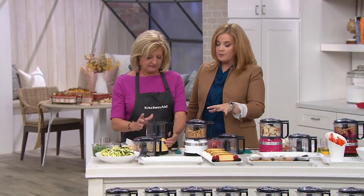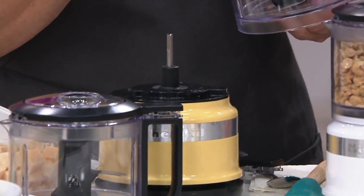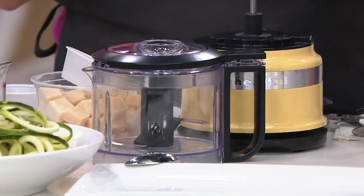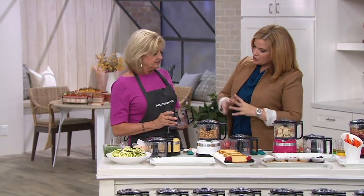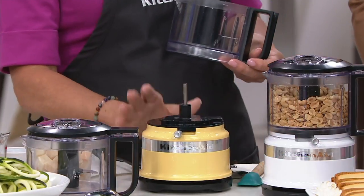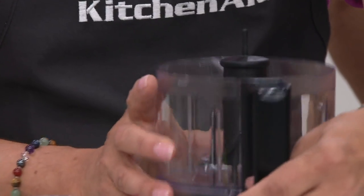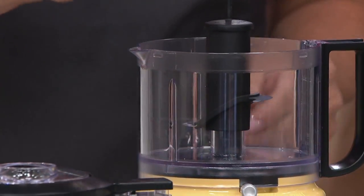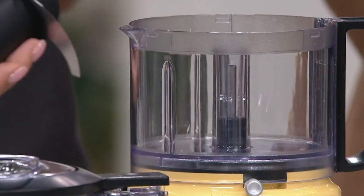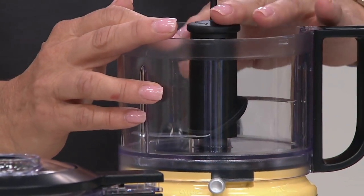This machine is one you should get in a color you love because you're probably going to leave it out all the time. I leave mine out every day — I have the boysenberry. I use it every day for all different kinds of things, mostly chopping and pureeing. So let me show you how this works. This is the base for the chopper, and this is the three-and-a-half-cup BPA-free bowl. You just line it up in front and everything clicks in place. We have the handle and pour spout, which makes it so easy to pour out sauces and purees. Then we have our blade.